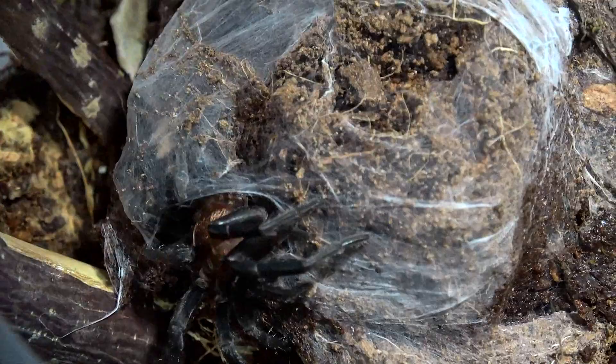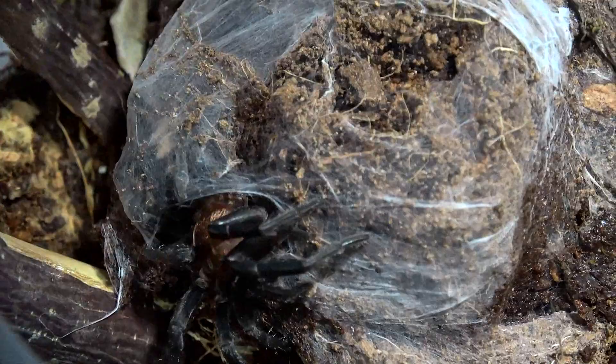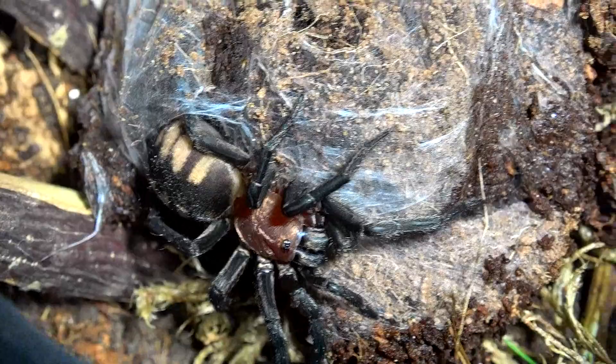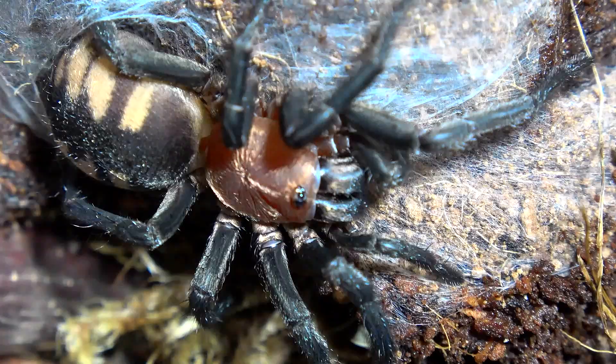Look at those striking colours. Let me see if I can position the light better for you — that's the best my light's going to get. Let's see if we can get it to come a little bit more so we can see the abdomen. There we have it guys — our Diplura species, curtain web spider, in all its glory.